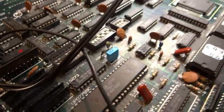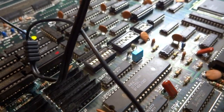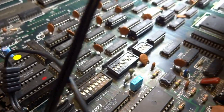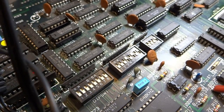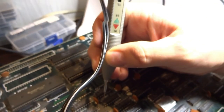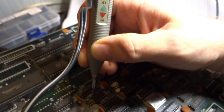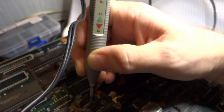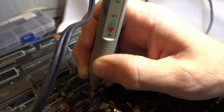I've gone over most of these TTL chips checking them and some of them have intermittent issues. This 367 — I believe it's a 367 — I can't get anything as far as the outputs on it. It's got nothing. It does have some inputs.